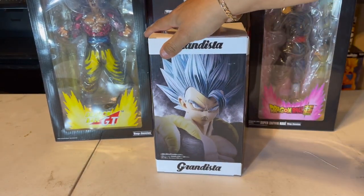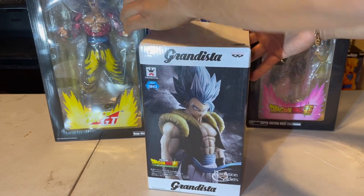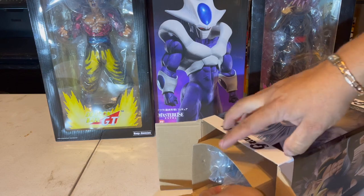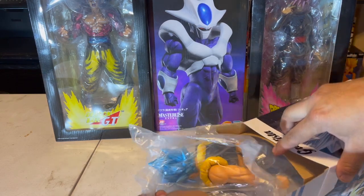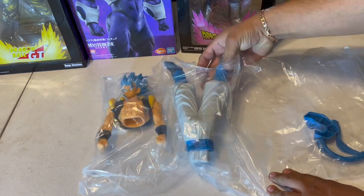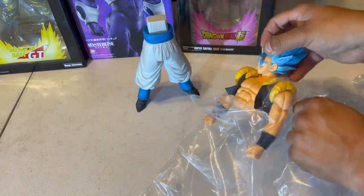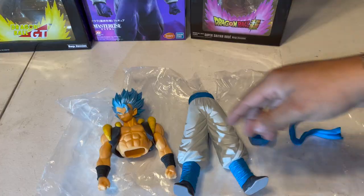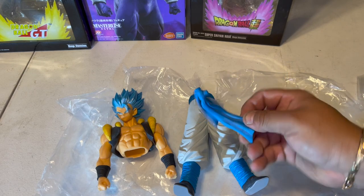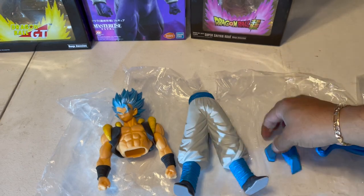Here it goes guys, I'm going to start with the Gogeta first — this is the smallest of them all. You got your 20 million sticker right there. All right, so I'm going to start with the feet. The figure has three, four pieces to it. A little thing for his belt, and the foot stand.